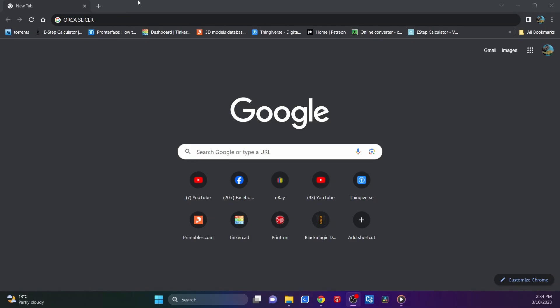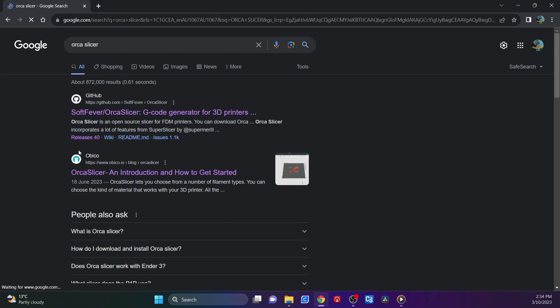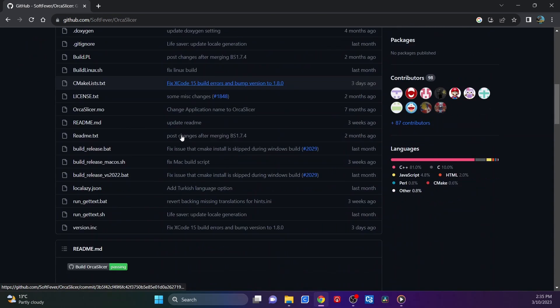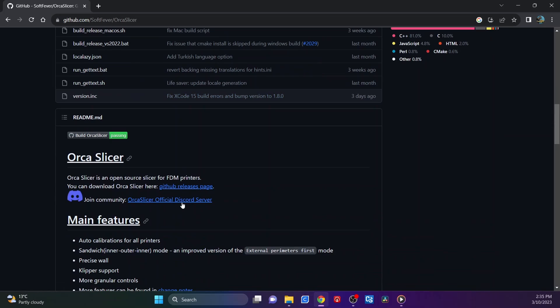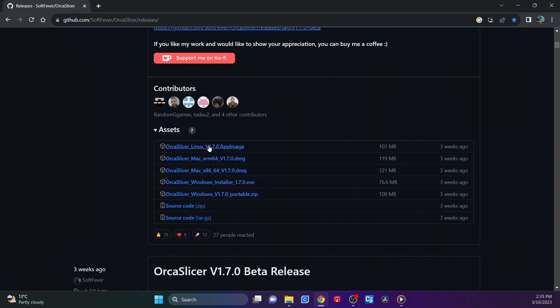In Google, just do a search on Orca Slicer and it will come up. On there you can just go into the GitHub section — just scroll down to where it says GitHub release page, version 1.7, which is the very latest one as of the 3rd of October. There you've got your Mac versions, Linux version, and your Windows versions.